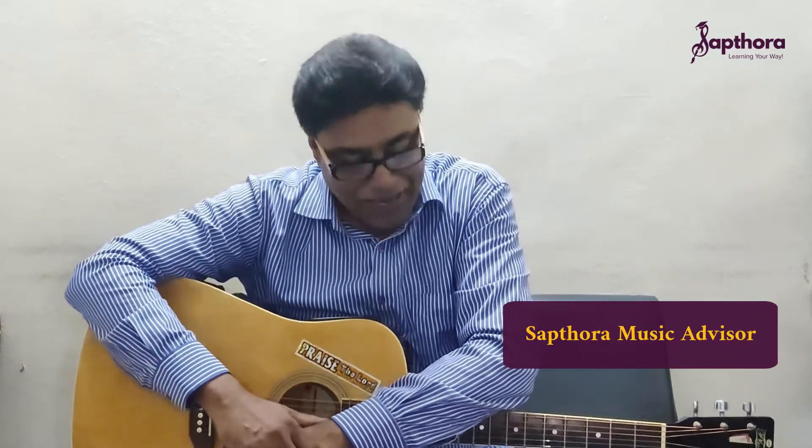Hey there, I'm David Sir and I am a music educator and advisor at Saktora. I'm here to introduce myself and let you know about what Saktora is. Saktora is an online guitar teaching academy, and at Saktora we teach a lot of artworks including guitar, and I will be connected with you every time you take guitar as your learning instrument.